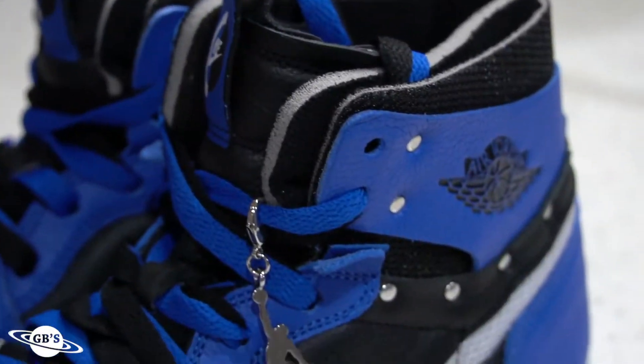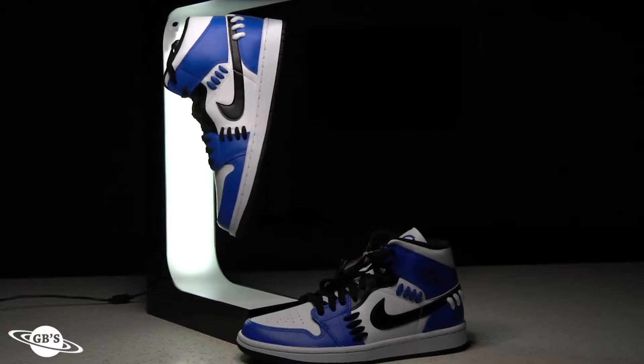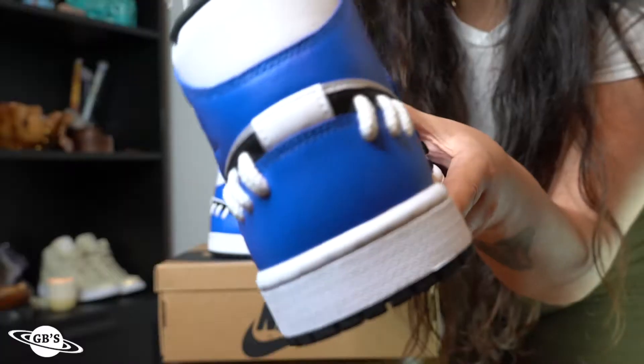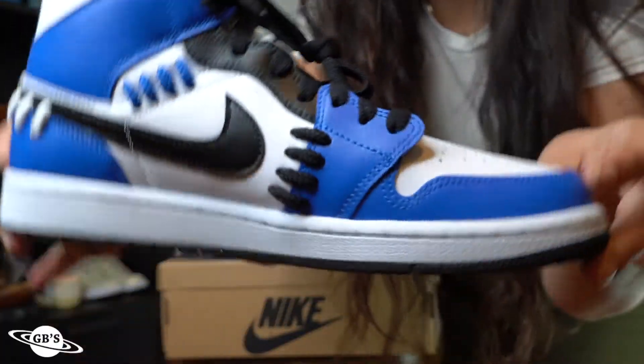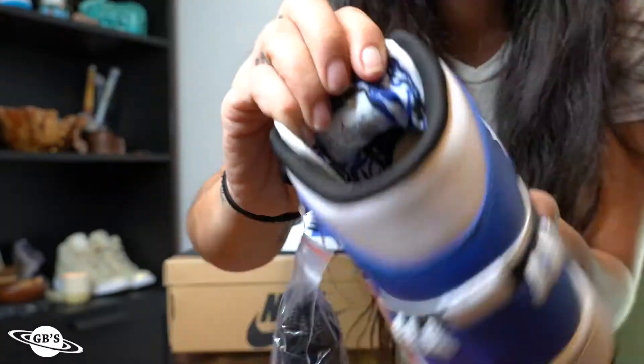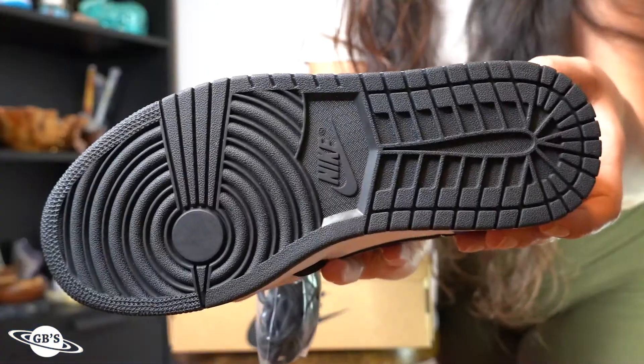Starting off with the Mid, we've got a mostly white and Game Royal colorway with black hits throughout. The standout feature on these is definitely the thick rope stitches that appear to be holding the leather panels together. I also can't forget to mention the half-and-half Nike branding on the tongue, as well as the floral lining — all sitting on a white midsole and blacked-out outsole.